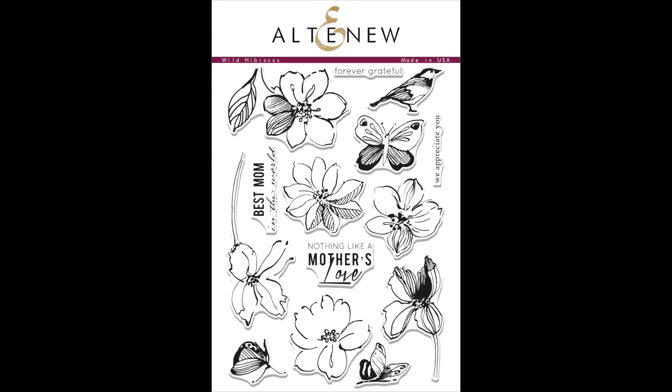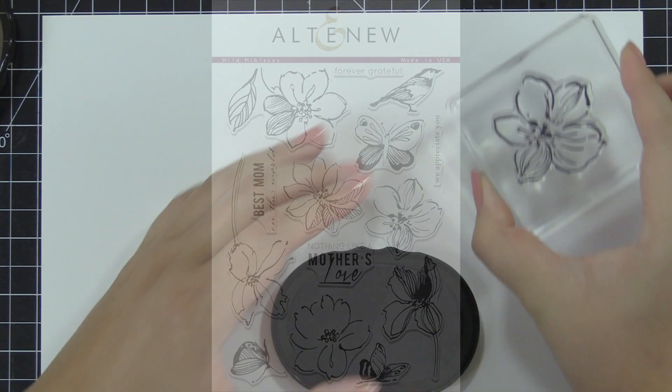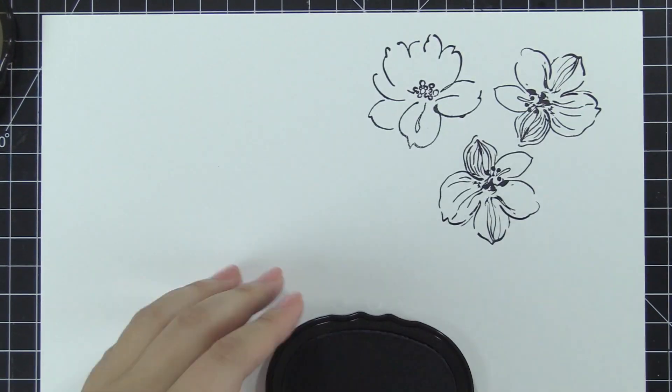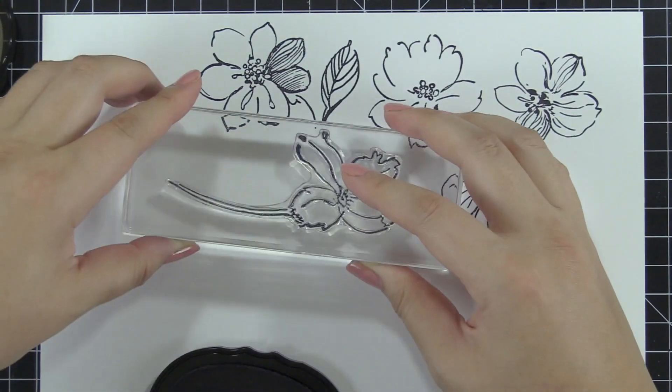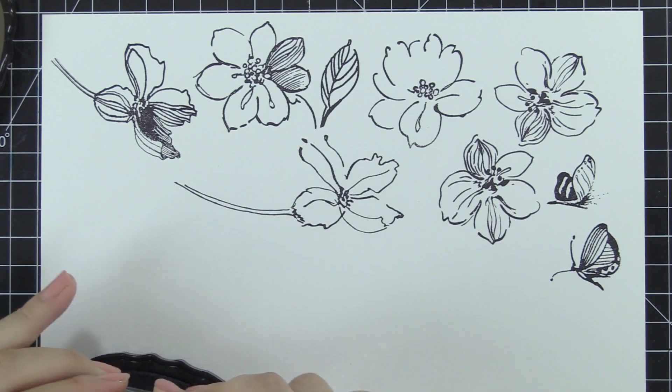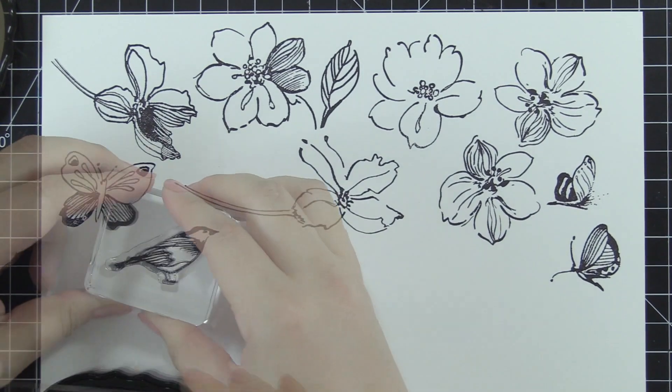This is the Wild Hibiscus Stamp Set from Altenew. This is a 6x8 stamp set with 14 individual stamps. The large floral images from this set have a unique sketched style, making them perfect for various techniques. You can either stamp them as is or color them with different mediums for unique results.